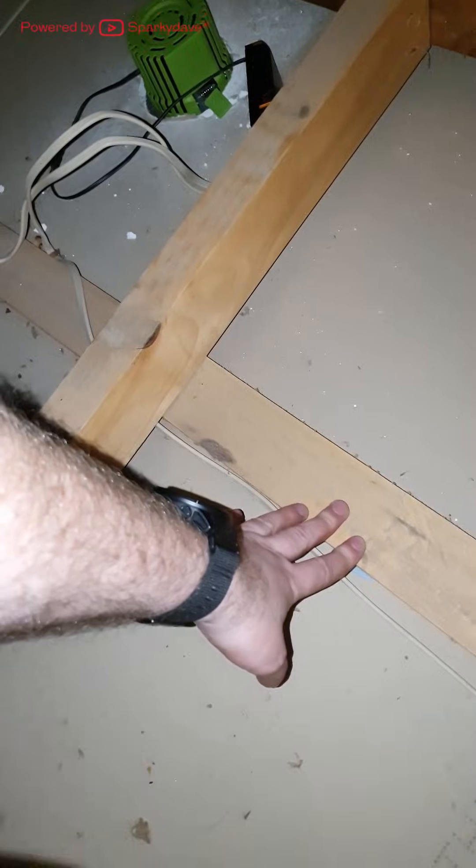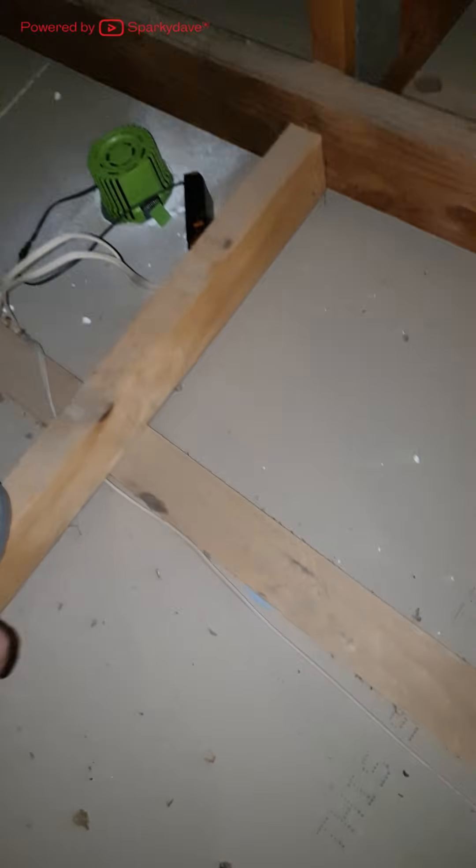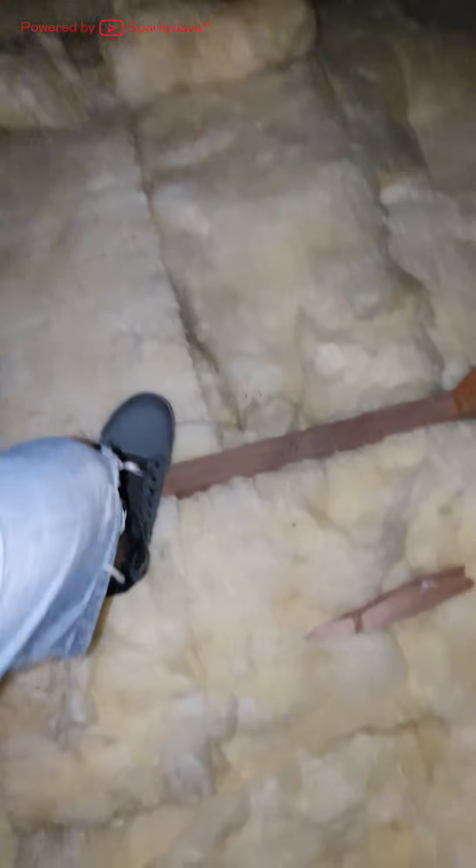I would not stand on this piece of timber because it is just a batten that the jib is secured to. Almost anything covered in insulation is a no-go zone for walking. You want to step across each truss.